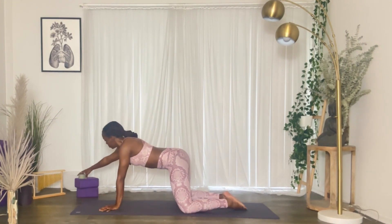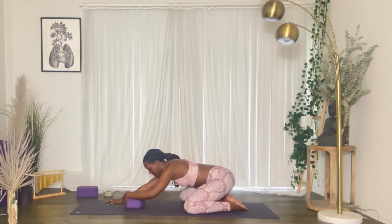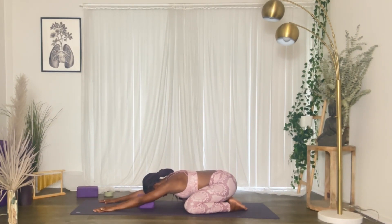If you find this very challenging, you can always use blocks during this session — it's a very quick session. If you want to relax your head onto a block, you can. Now let's go ahead and notice our breathing. Take a deep inhale through your nose and then exhale, release that breath. Feel that breath traveling through your body from your fingertips all the way down towards your toes.